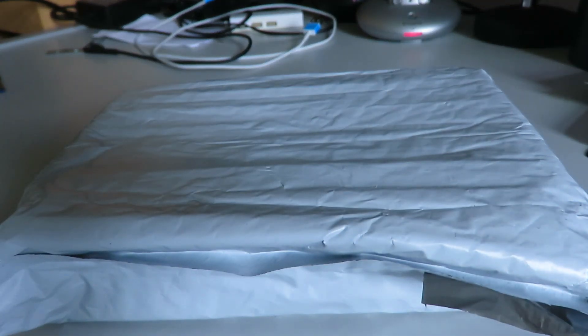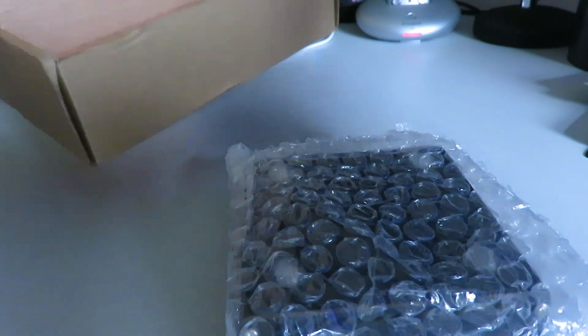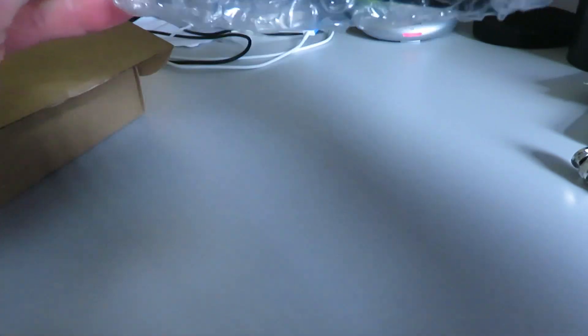A parcel just arrived. I think I know what it is but let's open it up and have a look. There's a telescopic antenna, so we've got another SA4732. This one's slightly different — the case, or at least the markings on the case.